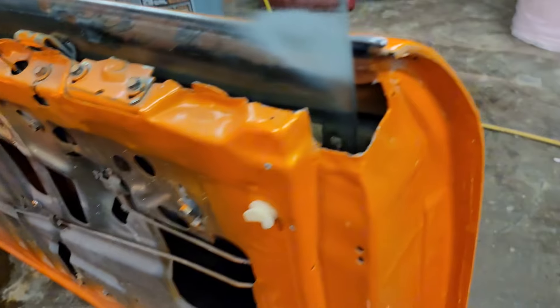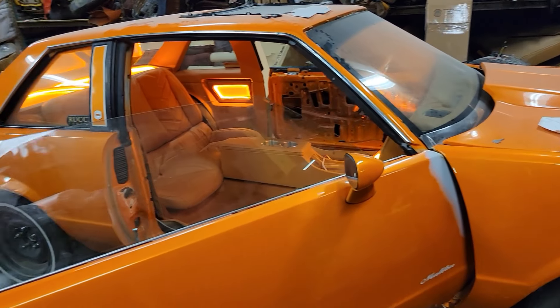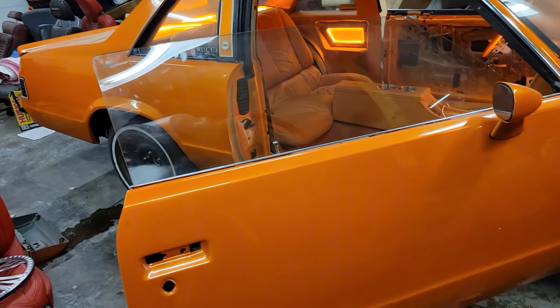All right, YouTube. We're back with another video. We're working on this Malibu — it's a different Malibu. I don't know if you guys remember, I just uploaded a Malibu like probably a month or so ago. But we were working on another one, which is this guy right here. It's an orange one — it's a nice, clean Malibu.